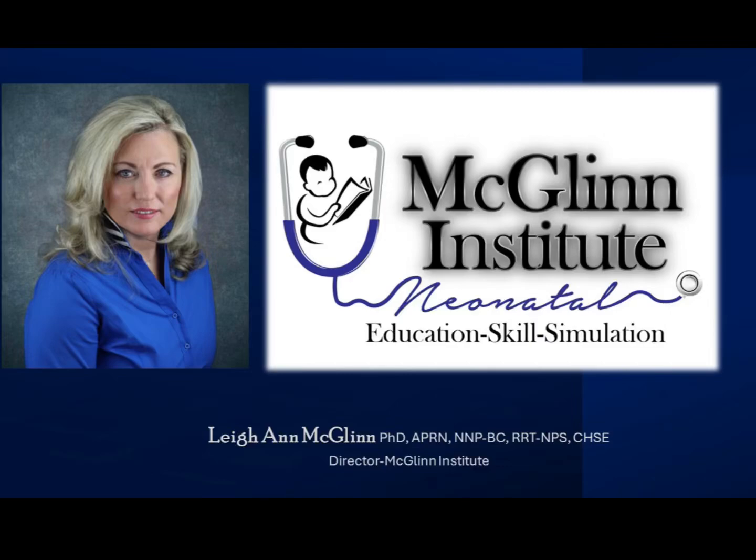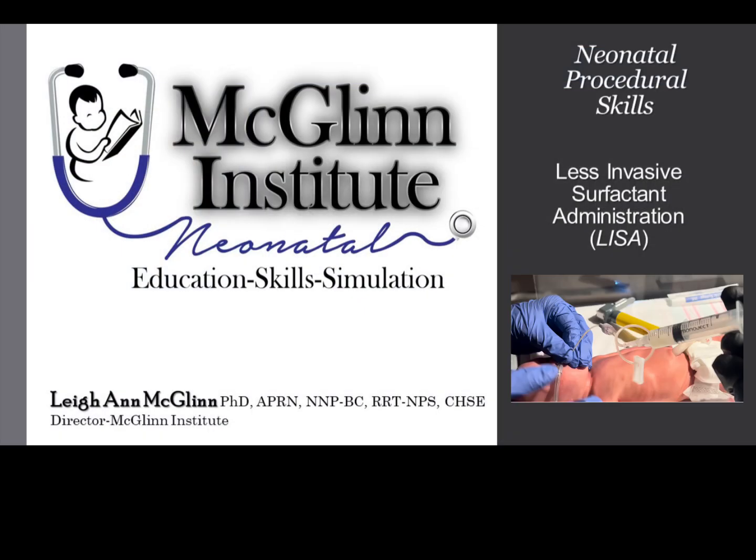Hello, this is Leanne McGlynn with McGlynn Institute Neonatal. Today we will discuss less invasive surfactant administration, otherwise known as LISA.